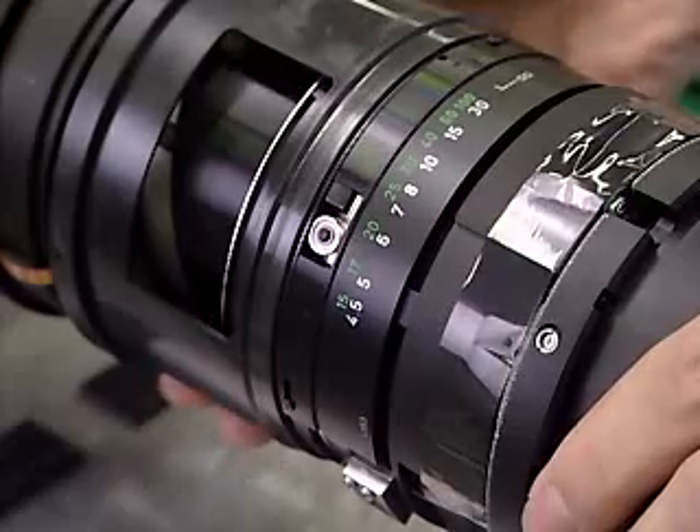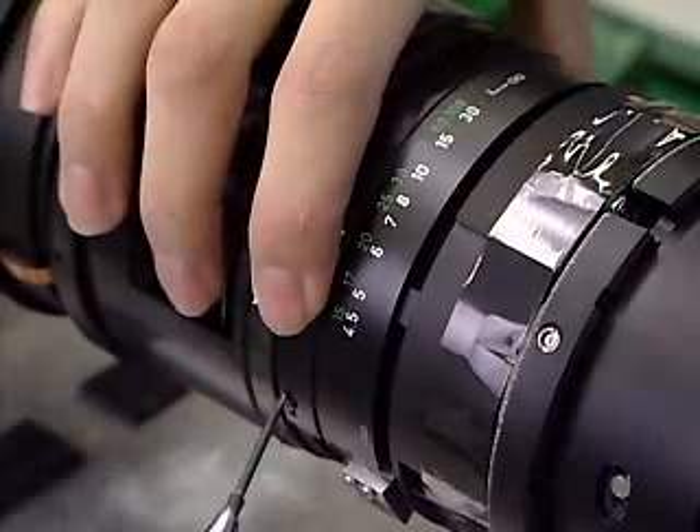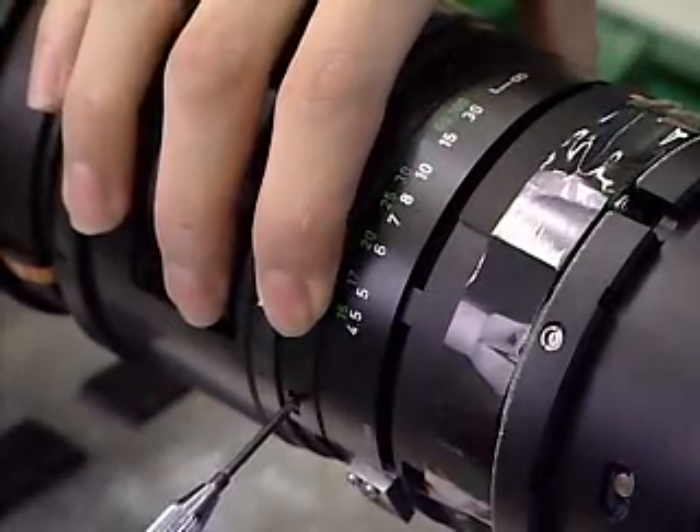After focusing and other optical performances are checked, exterior components are attached.